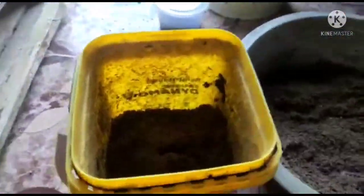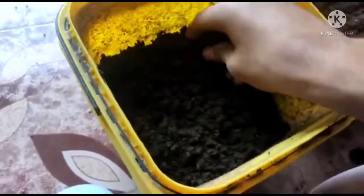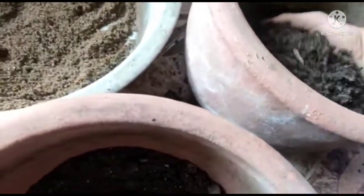Then some soil, then a layer of organic matter, and then some more soil, first a little bit of sand. A little bit more organic matter that they feed on, and some more sand.